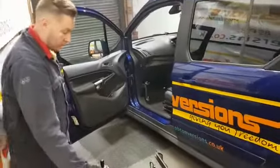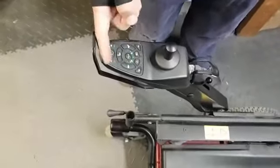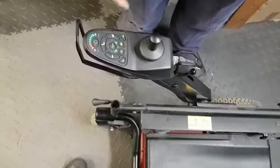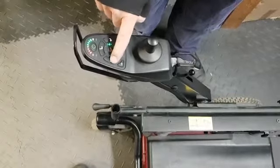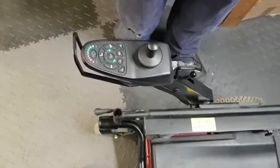Let me show you on here. As you can now see, you've got lots of different functions: you've got the horn, you've got hazards, and if you have the lights — which is an extra — you get front lights, and then left and right indicators. This button changes the functions so you can go up the speed and down the speed. And that's as simple as that.